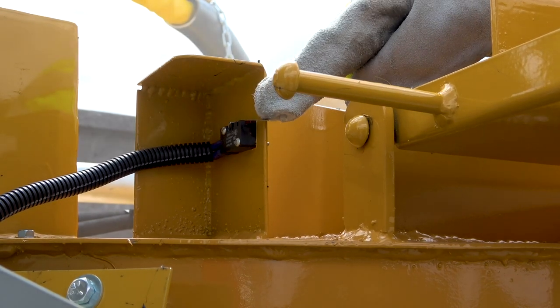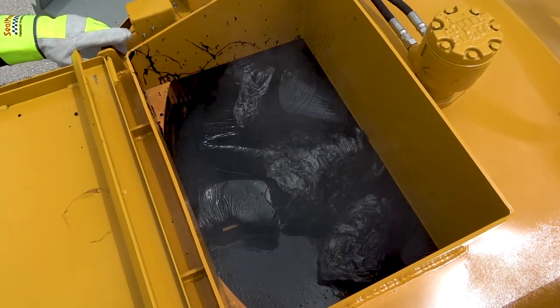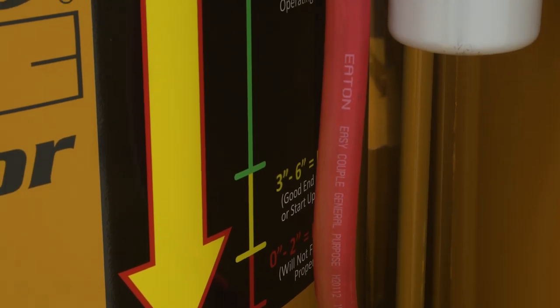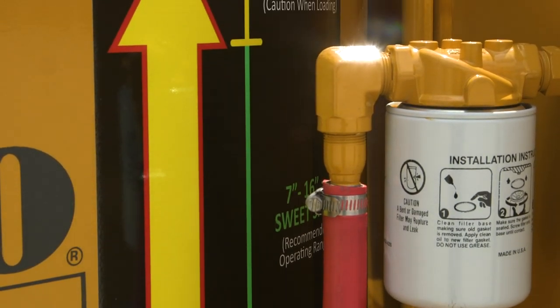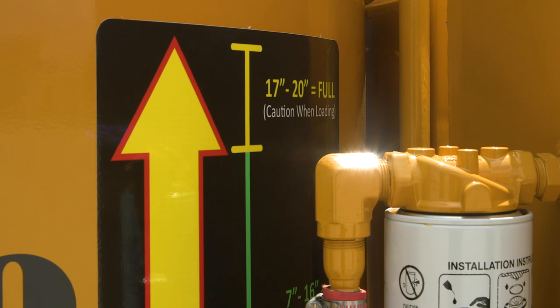He has now depressed the agitator lid switch so that the agitator will start to turn to get the blocks moving through the material. The decal is showing us too low of a level, a good level, and then what we call the sweet spot — this is where you want to try and have the machine filled to at all times.